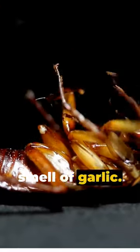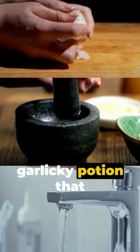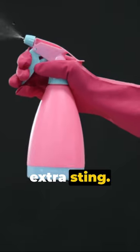Roaches despise the smell of garlic. Crush a few cloves, mix it with water, and you've got a garlicky potion that they can't stand. Pour this mixture into a spray bottle and add a dash of baking soda for an extra sting.